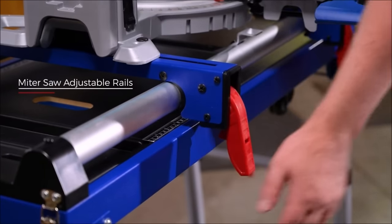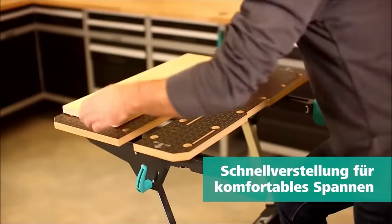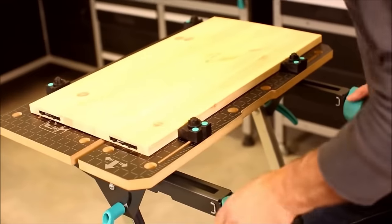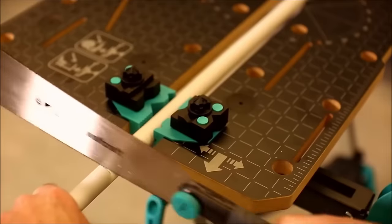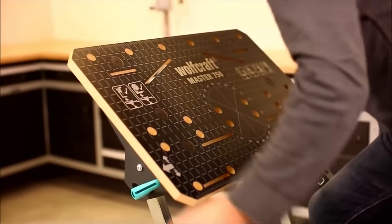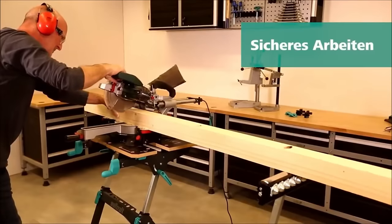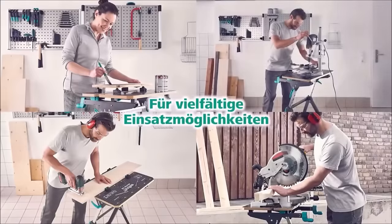The WolfCraft Master 750 Ergo Clamping and Machine Table is a versatile and height-adjustable workbench designed for various tasks such as clamping, sawing, drilling, and routing. With a sturdy steel frame and a laminated MDF top, it provides durability and easy cleaning. The height-adjustable work surface offers six different positions from 725mm to 950mm, ensuring ergonomic working conditions. The table's large clamping area accommodates materials like wood, metal, and plastic, with a horizontal clamping width of 130mm and 425mm between the supplied large plastic clamping jaws. It also includes a built-in storage shelf and wheels for portability.